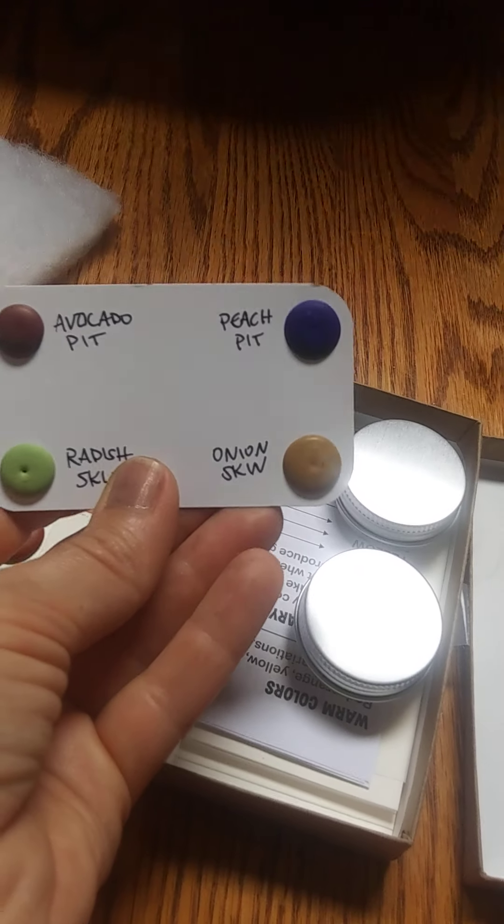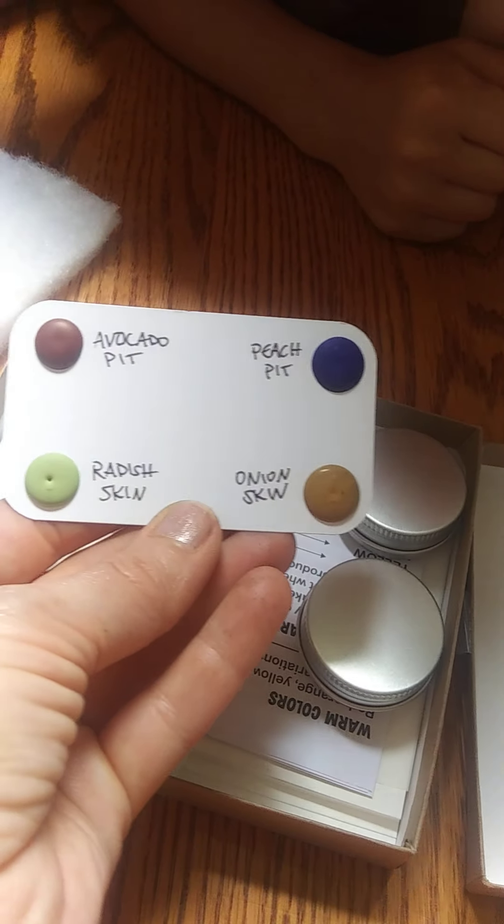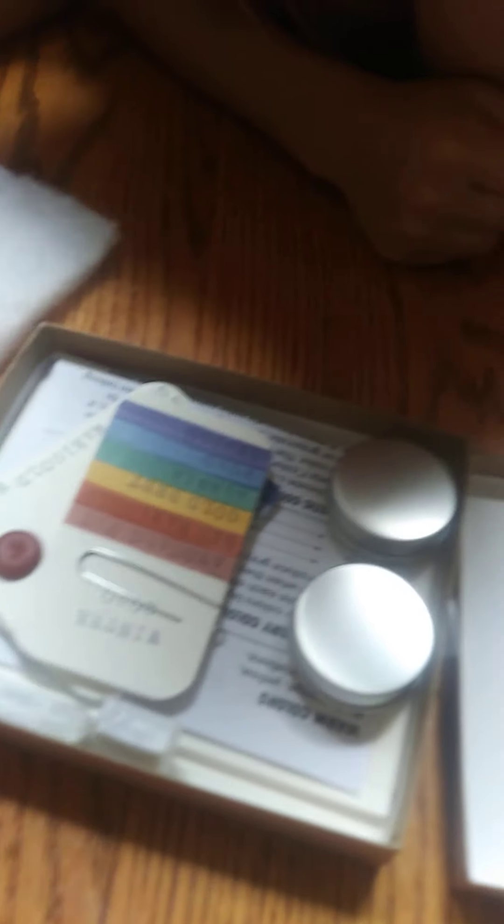Cherry leaf. We got peach pit. And what does it say here? Onion skin, radish skin, avocado pit. So that's what they're made out of.